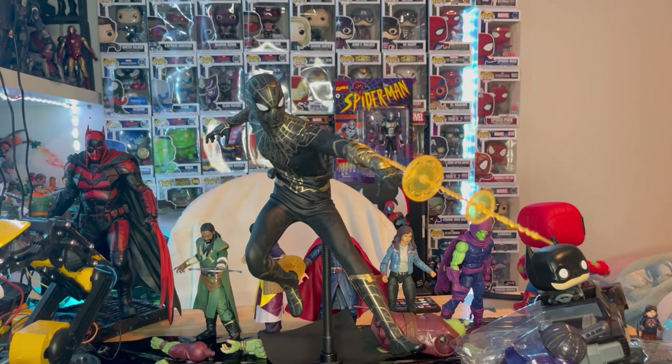I didn't show everything you can do with him — check out my TikTok for more posing. I love this figure; it's awesome. I really wish I had more money to get more Hot Toys figures, because they do a really good job. The level of detail and the movement on this figure are amazing.